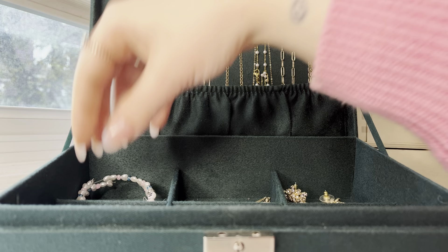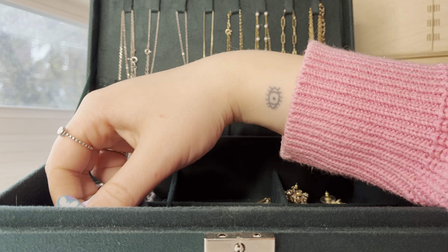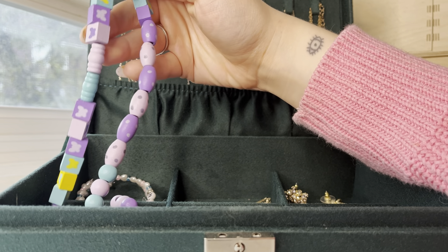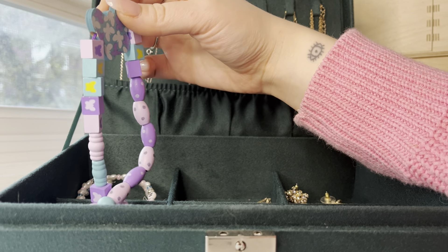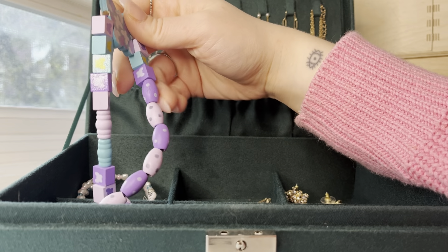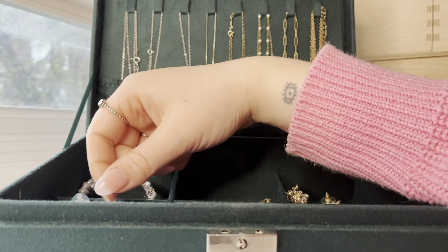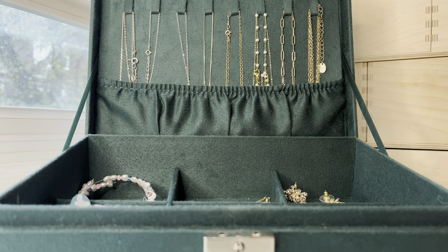Oh, I also didn't feel the need to show you what this is — this is a necklace of little wooden beads that some kids that I take care of made me. So I keep that.